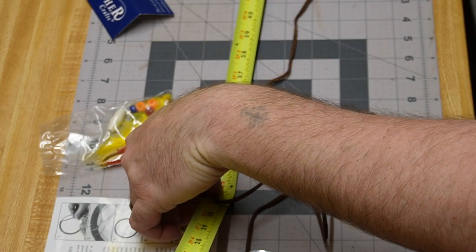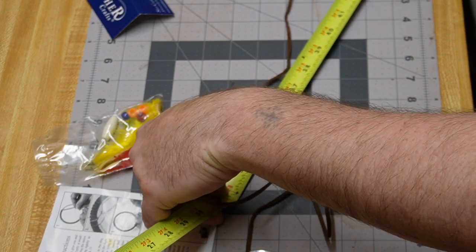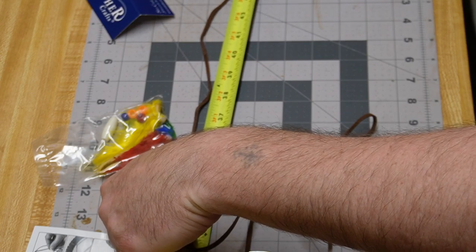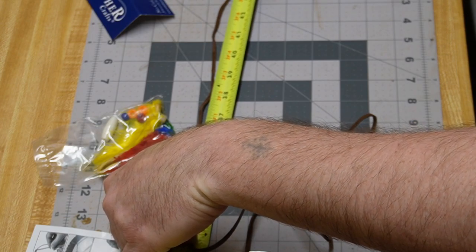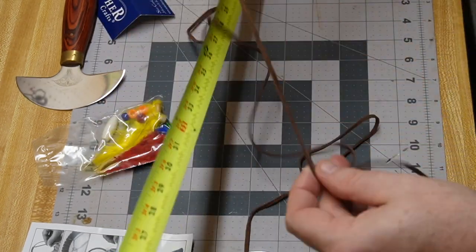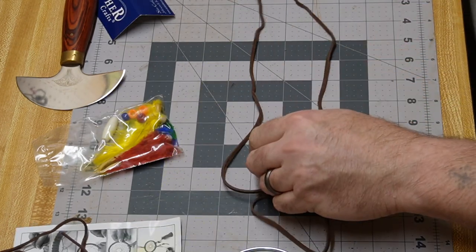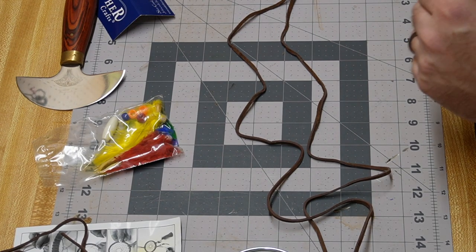We're going to 46 so we'll pull this — it doesn't have to be perfect, just get close. That's our 44 inches of lace, and then it gives us this bit left over. This is going to be the trim that goes on the bottom. So this is where it's going to become a longer process.